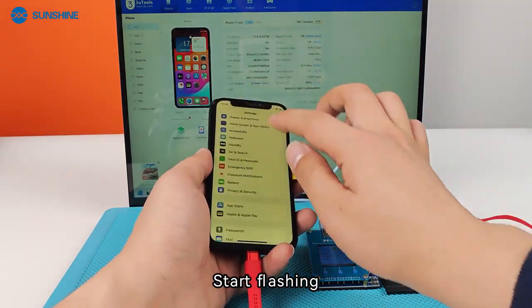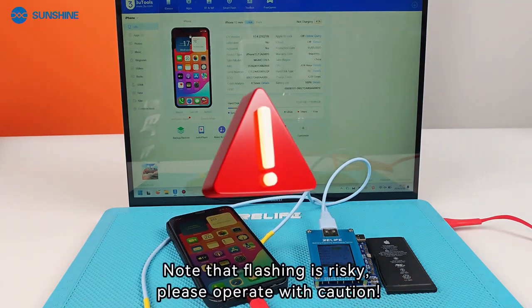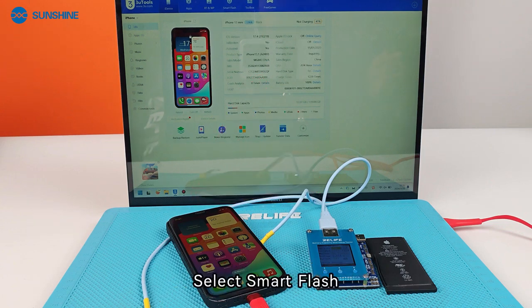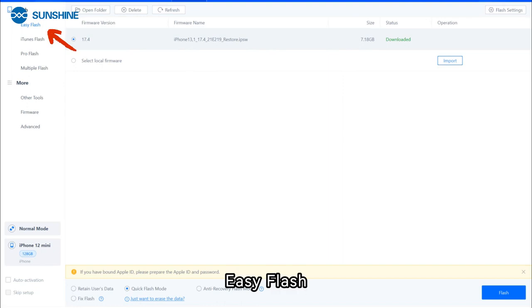Start flashing. Note that flashing is risky — please operate with caution. Select smart flash. Flash easy flash, quick flash mode.